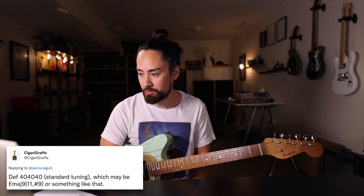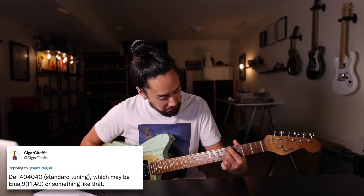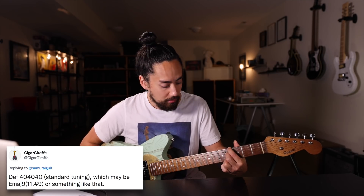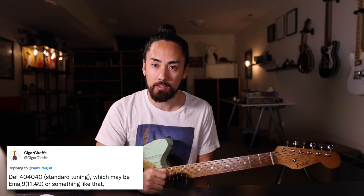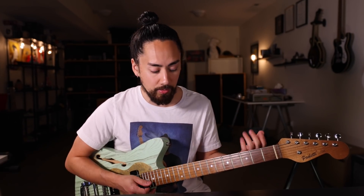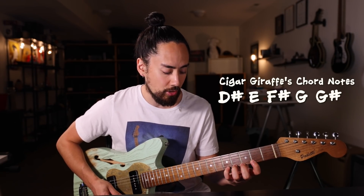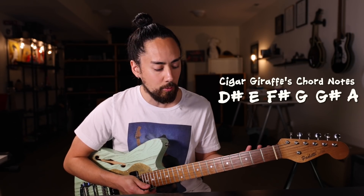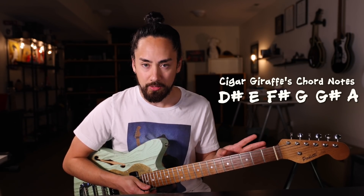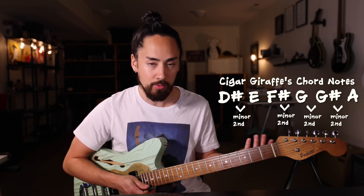Deft Giraffe says that in their opinion, the worst chord is the 4-0-4-0-4-0, which would sound like this. Yeah, that will be a tough one to use musically, but fear not — there is a way. If you take the notes on this chord and arrange them in order, you would have D-sharp, E, F-sharp, G, G-sharp, A. The minor second interval is extremely dissonant, and using it in a chord requires some strategy. Deft Giraffe's chord has four minor second intervals, which is why it sounds so grating.